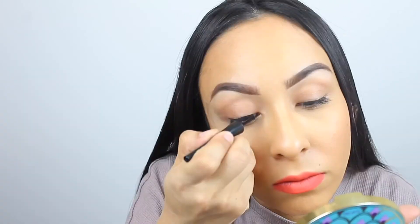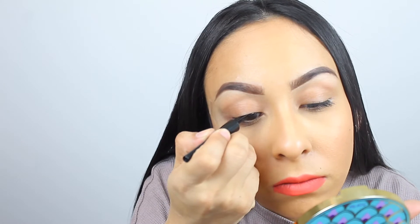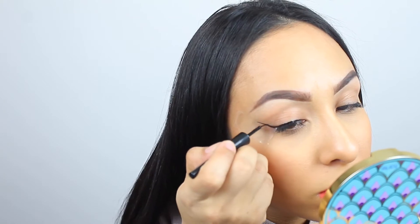Then we just go back in and fill it in. This will give us a straight, perfect line. I think this is one of the best and most effective methods — it just gives you this super sharp-looking liner.